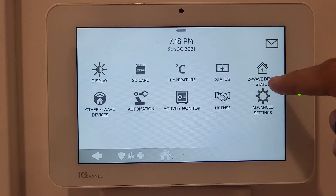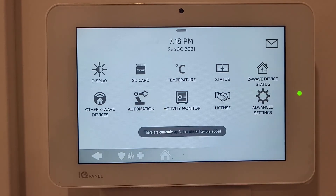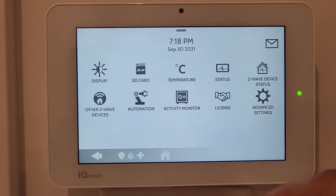Z-Wave Devices shows any devices connected to the IQ Panel. Automation shows nothing connected here - it depends on your alarm system type. Activity Monitor is also unsupported on this system. The License section covers the IQ Panel and all systems being used.